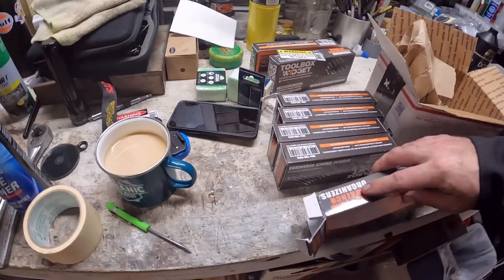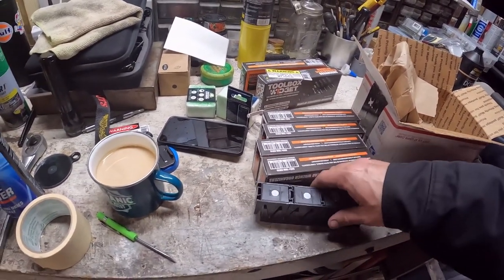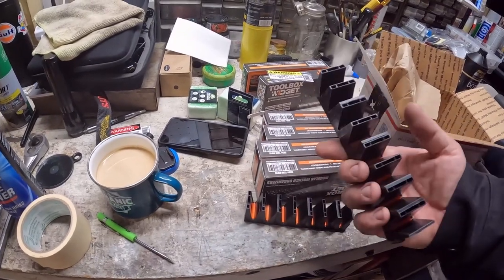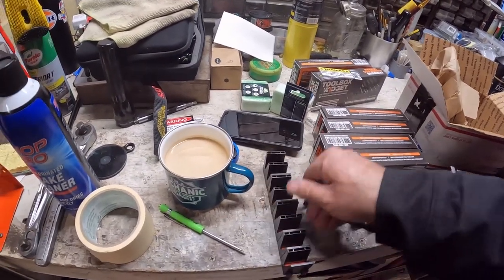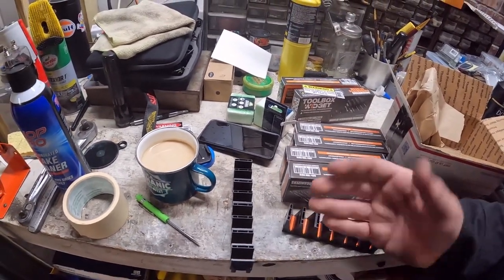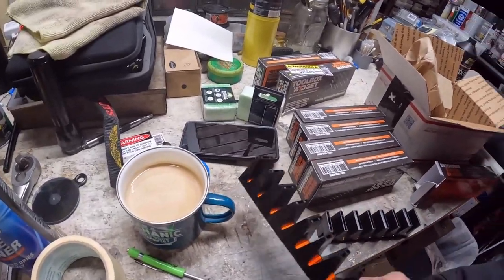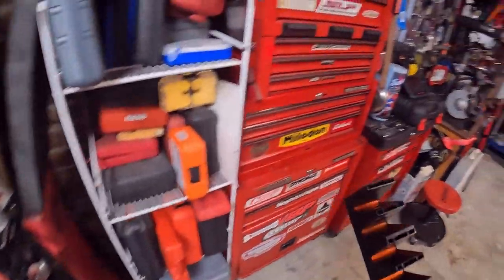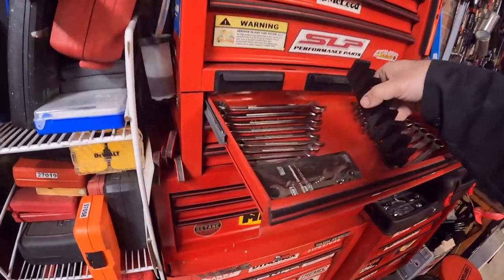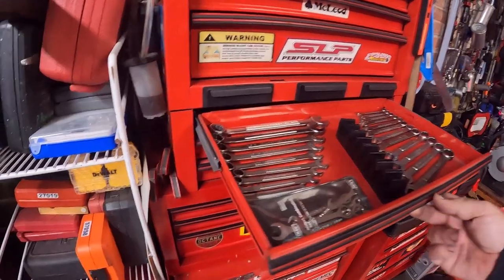The thing I like about these is they're magnetic, and the wrench lays in there — boom, boom, boom. Which takes it from laying horizontally and makes it stand up vertically. When I bought the ones for the shop I did a test, and these things do fit and the drawer closes. So that's good.